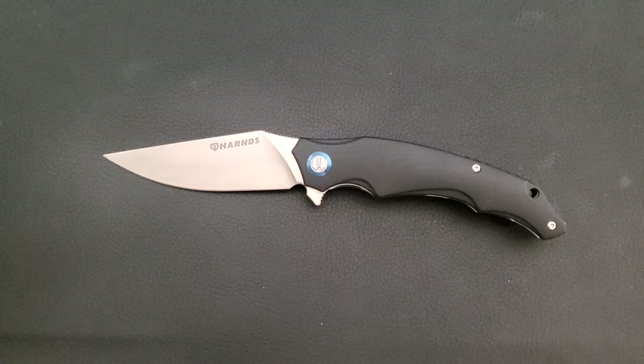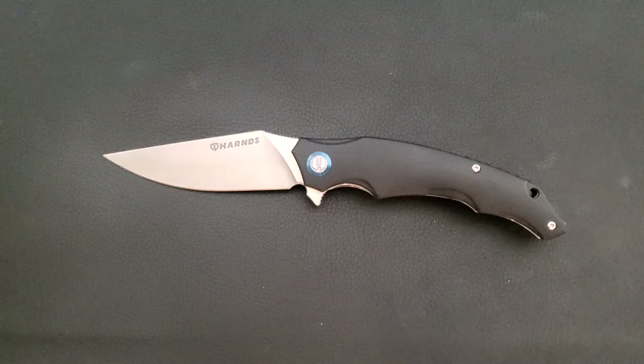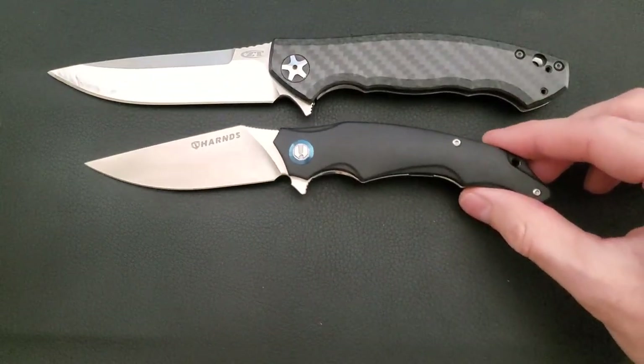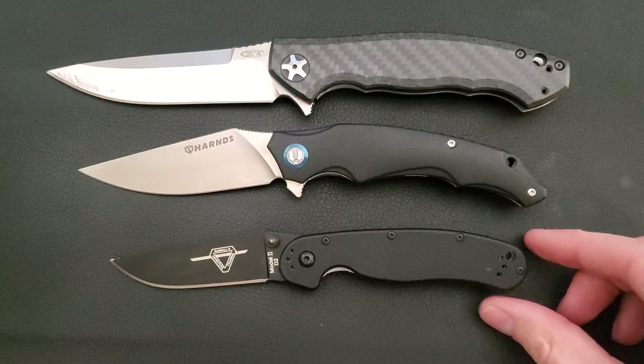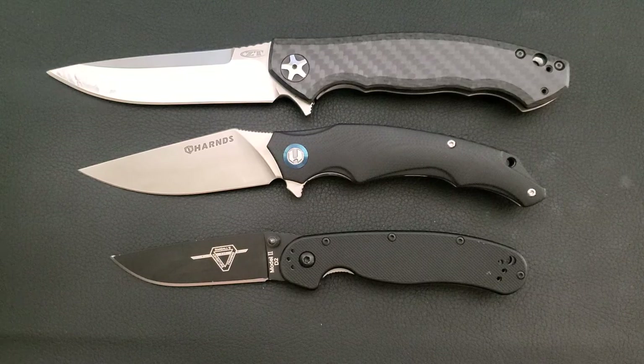Let's do some size comparisons. We have the ZT 0452, which is what I refer to as a conventionally large knife, and the Ontario Knives RAT Number Two, which I refer to as a conventionally small knife. As you can see, the Wolverine is between the two, coming in at an overall length of about 8 inches with a blade length of 3.35 inches.